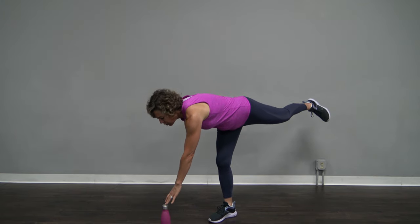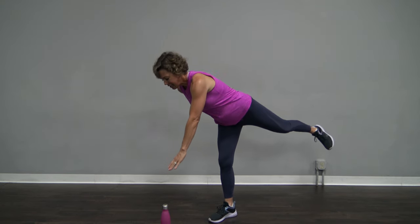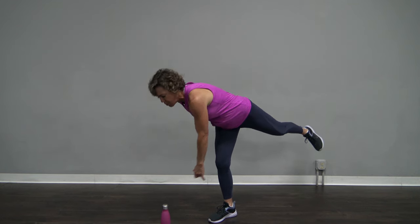We're going to do one more right here, and the next one's going to be even harder. Let's hold this one down just above the bottle. A slight bend in that right leg. Come on up.